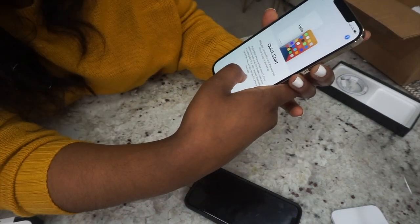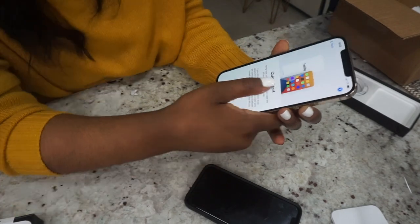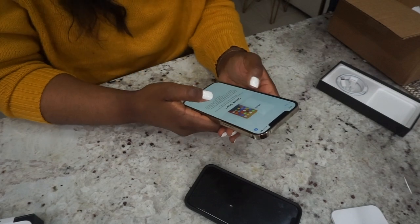Bring a current device near this to set it up. If your iPhone doesn't show options, make sure it's running and has Bluetooth turned on. You can set it up manually. We're connecting.